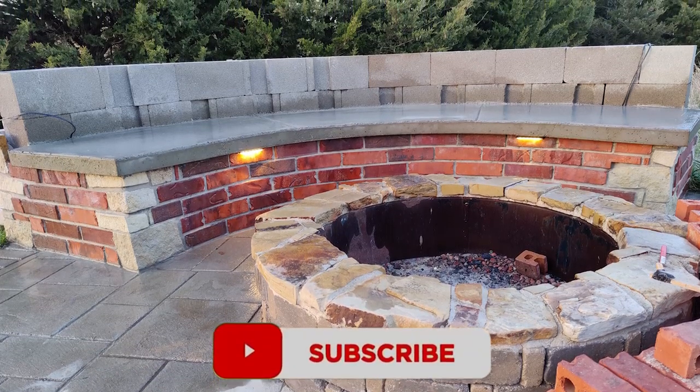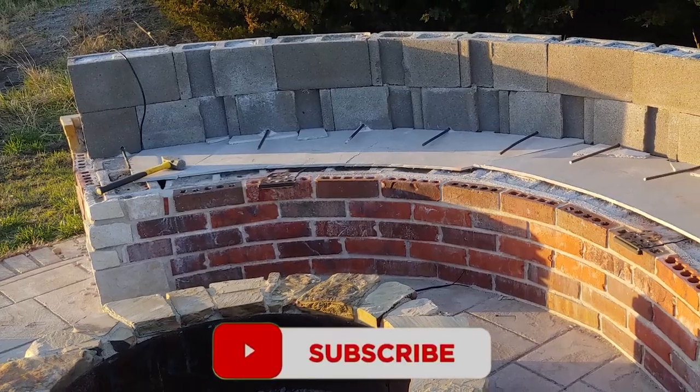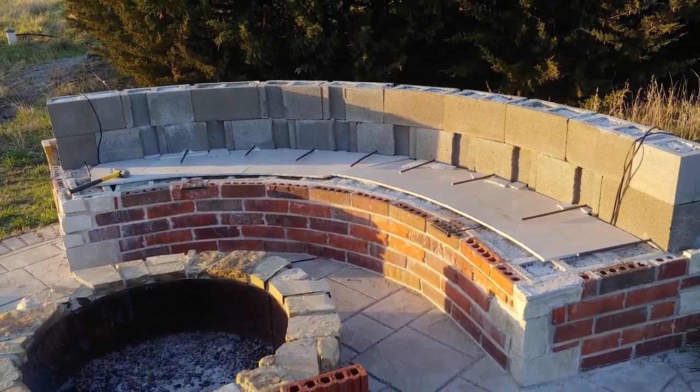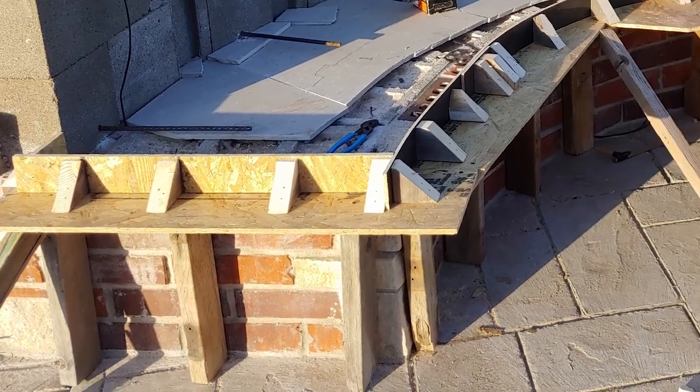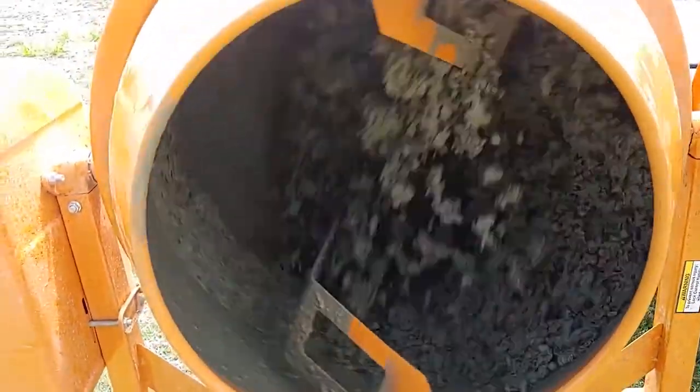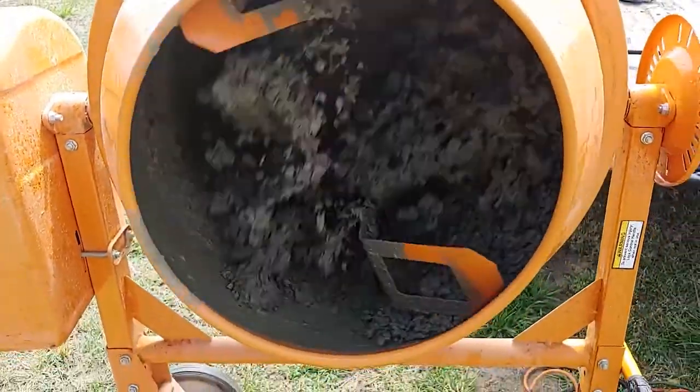This is the seat I made around my fire pit. You can see here how I covered the void with some cement board. I built the form for this using some scrap wood that I had laying around, and all the concrete was mixed using my Harbor Freight concrete mixer.